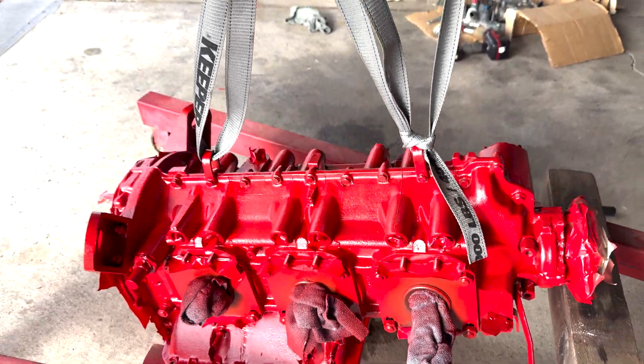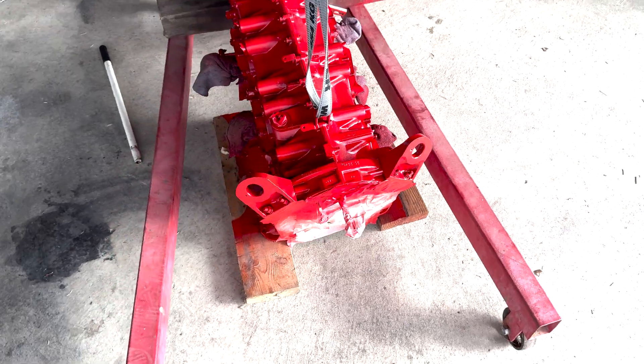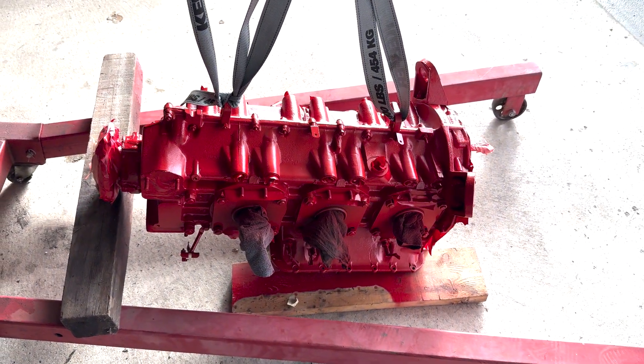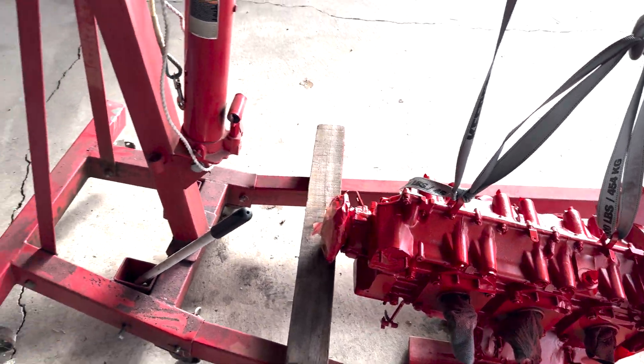Yeah, I think it came out really nice and I'm excited to get the cylinders back. Those just got shipped out this Monday, and we're going to see how it turns out.